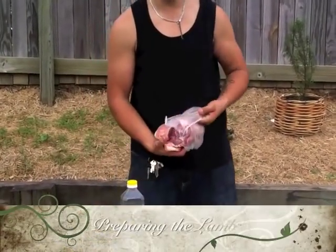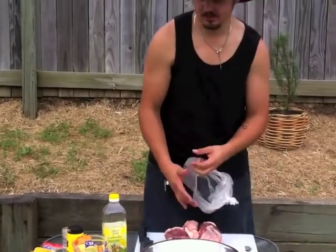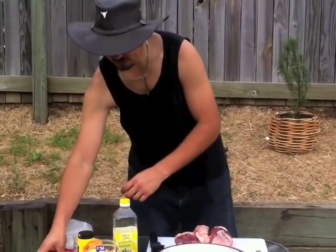Today I'll be cooking roast lamb. I've gone to the butcher and got a nice two kilo size lamb. I've had him cut it in half. Now, into the bowl, I'm going to make my marinade.